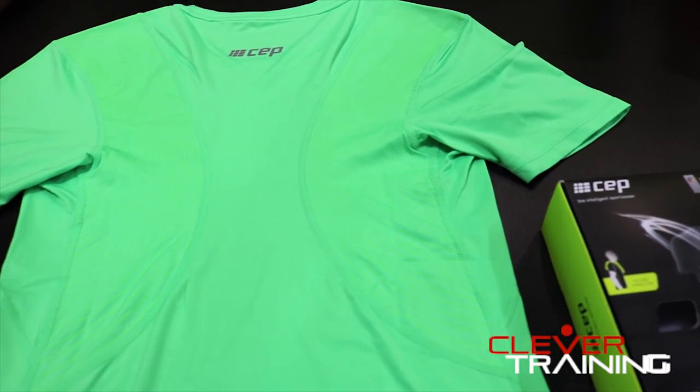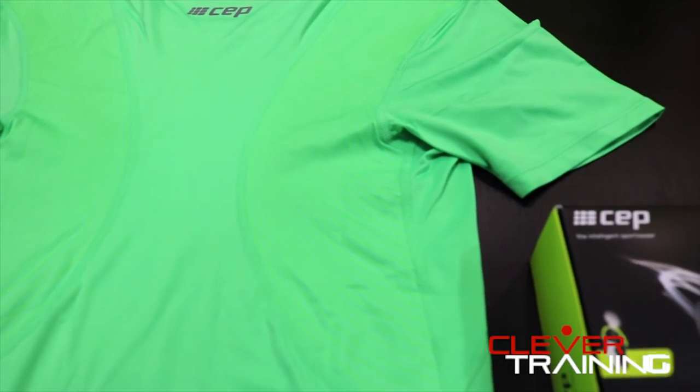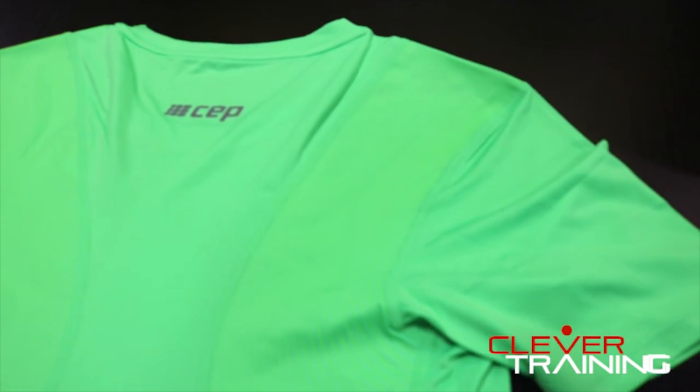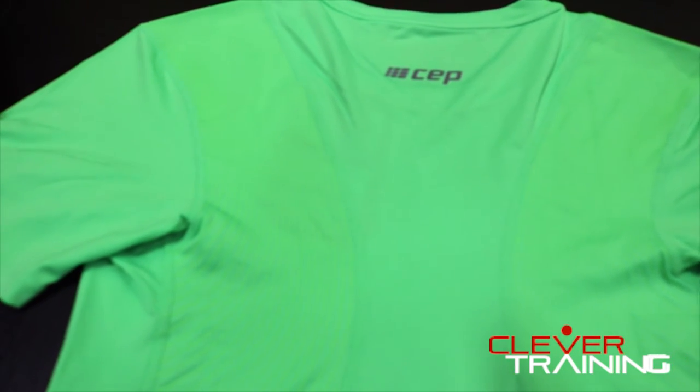As athletes tend to break down and fatigue during long-distance runs and rides, these strips will put pressure on the scapula muscles and remind you to stand up or sit up straight. This comes in Viper green, black, and white, and is available in short sleeves and long sleeves.